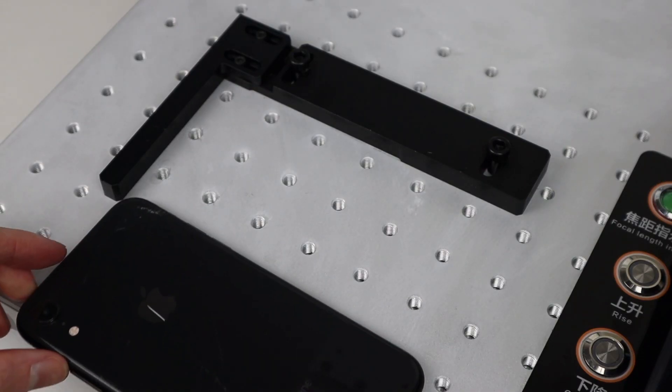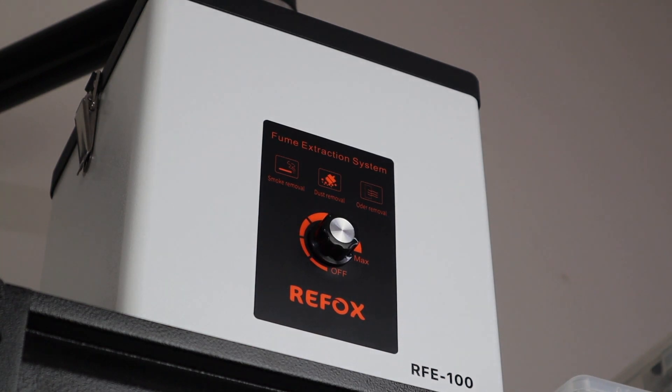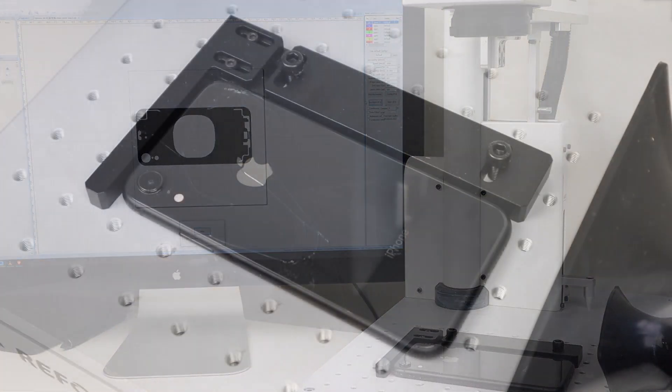It's now time to get the phone into place so we can have some fun with the laser. It's important to use the fume extractor as the laser creates a lot of terrible smelling fumes. In the software, most of the settings are left on default except the speed was slightly adjusted based on the get started video Rewa sent me. I could enable the red light which is used to align the phone on the machine before we do any burning.